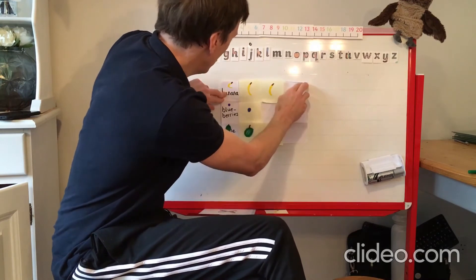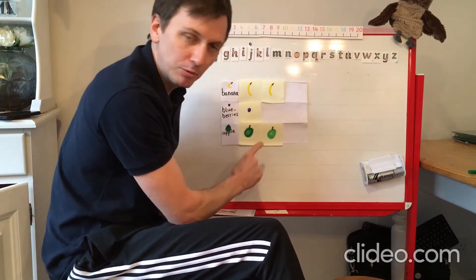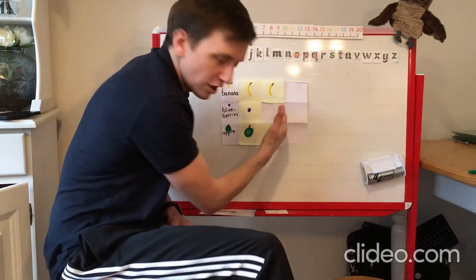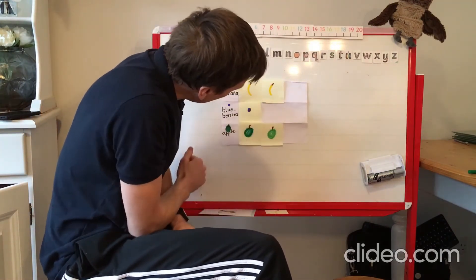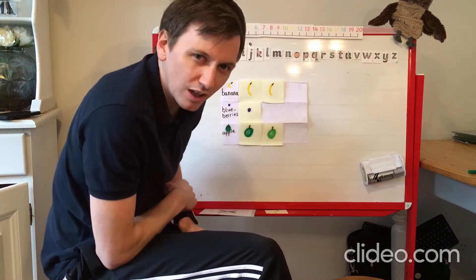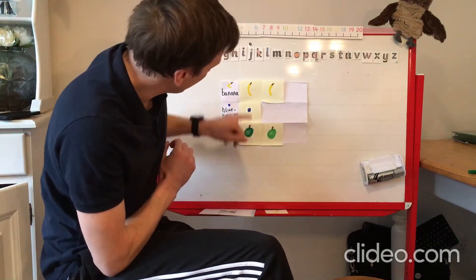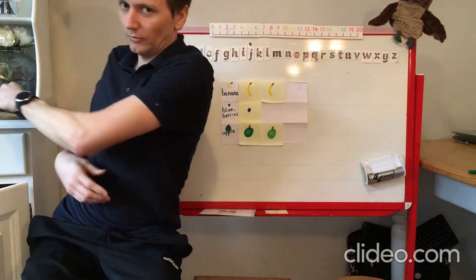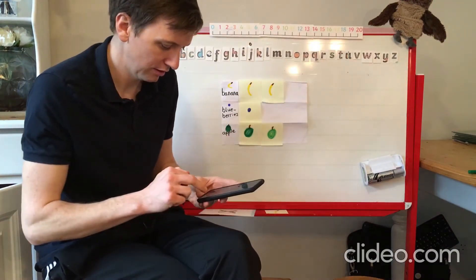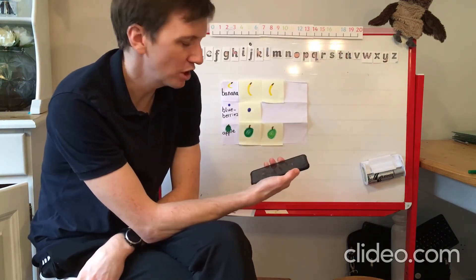So I've got two for banana, one and two for blueberries, and one and two for apple. Because I've put them lined up, you can see there's a gap there — only one person likes blueberries, so they've got fewer than the other two. Right, let's see if I can call my mum to see what she likes.